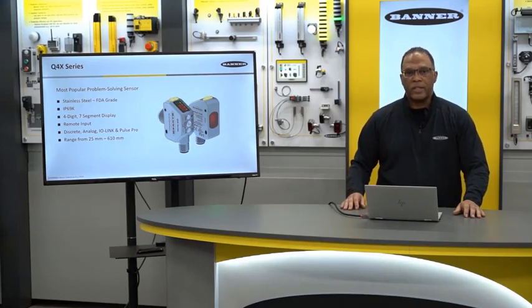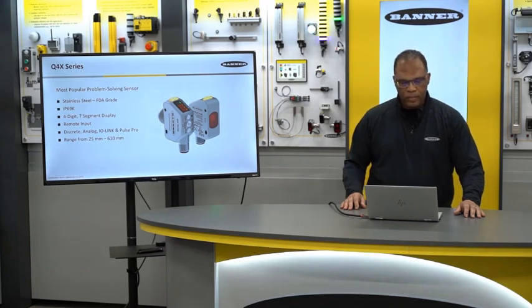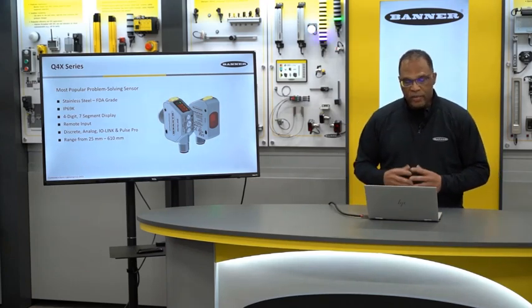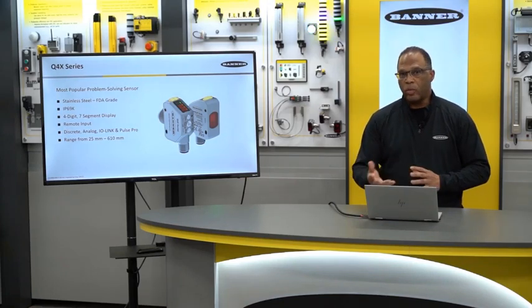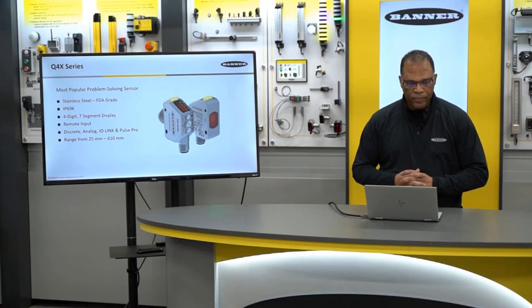This sensor is also IP69K. It has a four-digit, seven-segment display so you can easily see what's going on with the sensor. And as I mentioned, it is remotely programmable. You can have discrete analog I/O or Pulse Pro outputs.